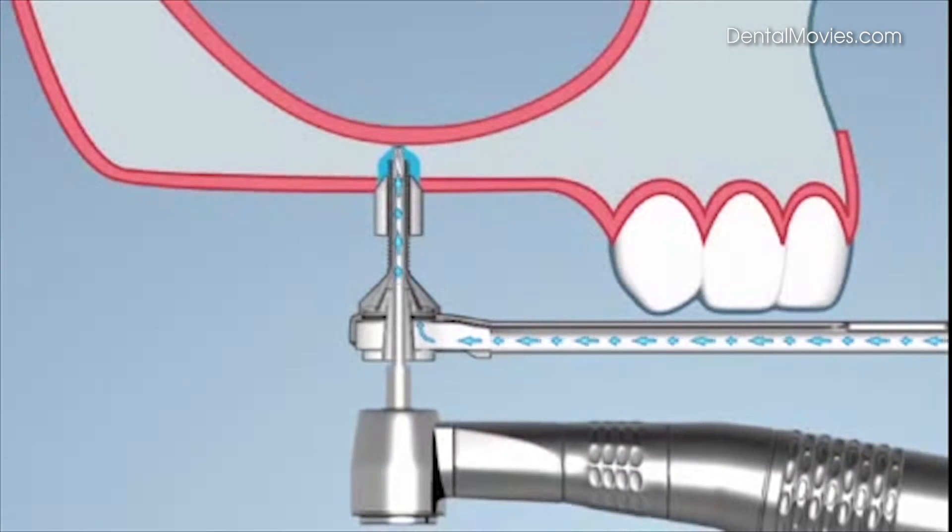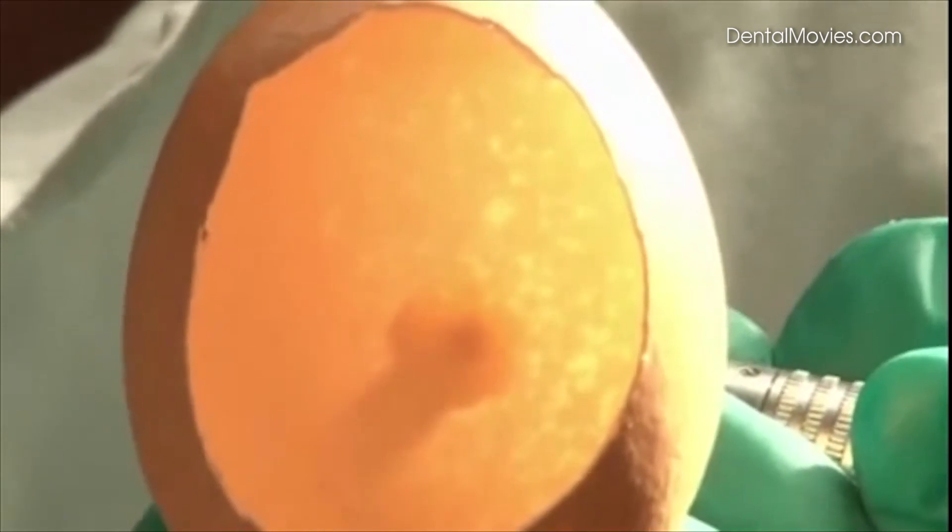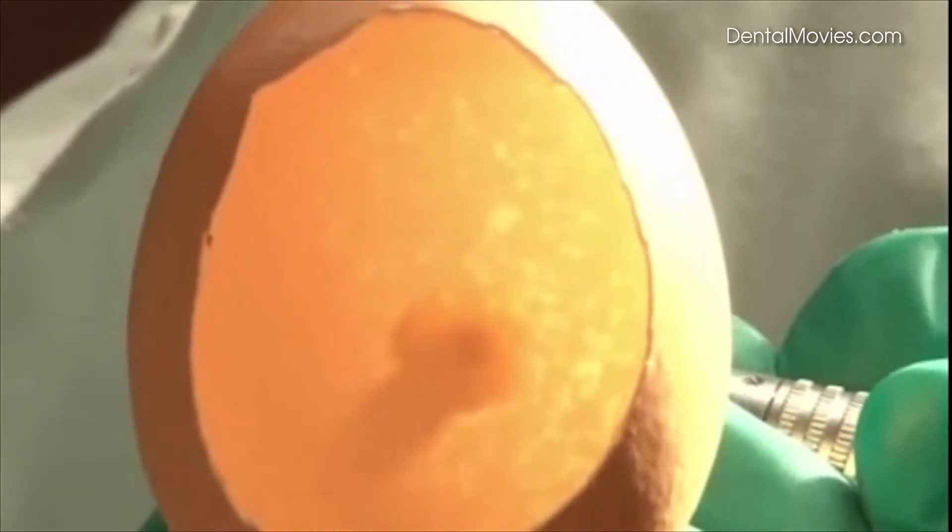The high pressure pushes the membrane away from the drill. The membrane remains unscathed because the drill cannot reach it. The egg model shows how the membrane is pushed away from the drill.